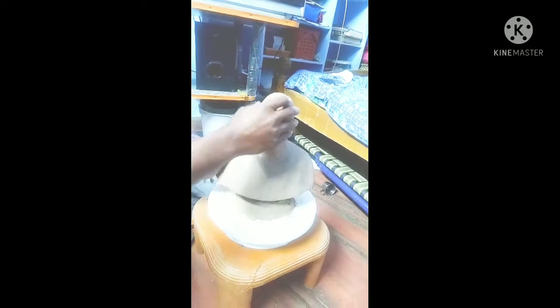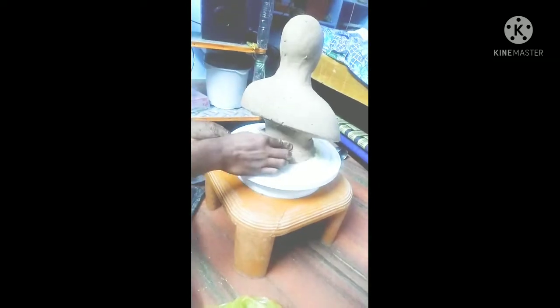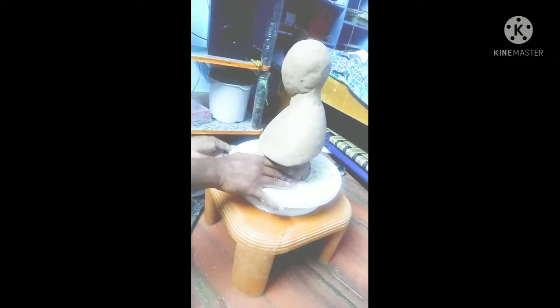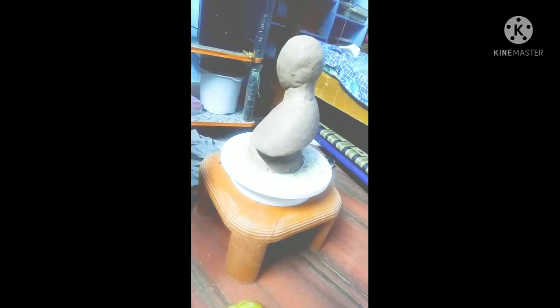Friends, if you are looking at the statue, we are doing a one-foot statue. This statue is a one-foot statue. We are doing clay for this one-foot statue. I will show you more in the next video, friends.